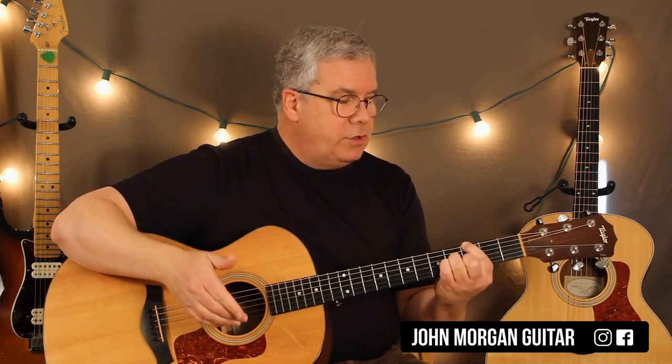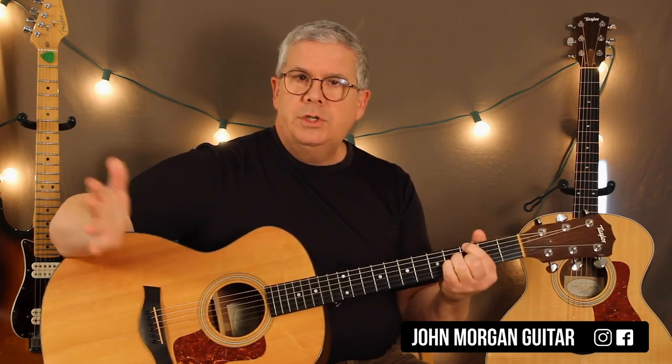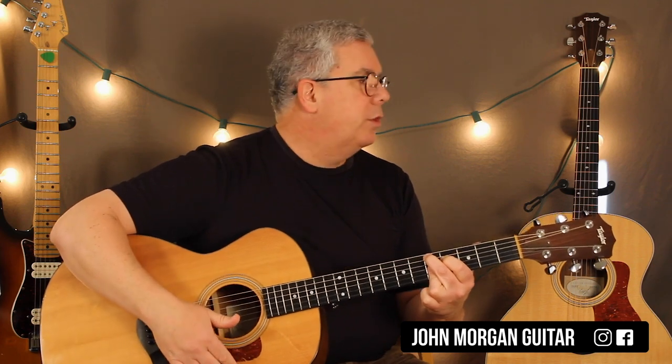So the intro is just G major 7 to a D9. And if you have trouble with the finger picking, just strum with your thumb. Just make sure you mute the strings you don't want to be heard.